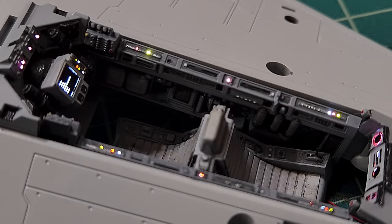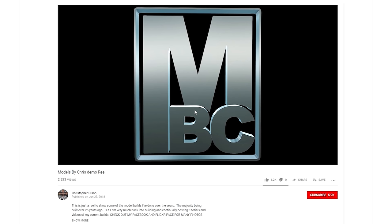Thanks for joining me for this first episode. Next episode I should have this model completed, so thanks for watching. If you like watching my videos please give them a like, and click subscribe so you don't miss any upcoming videos.